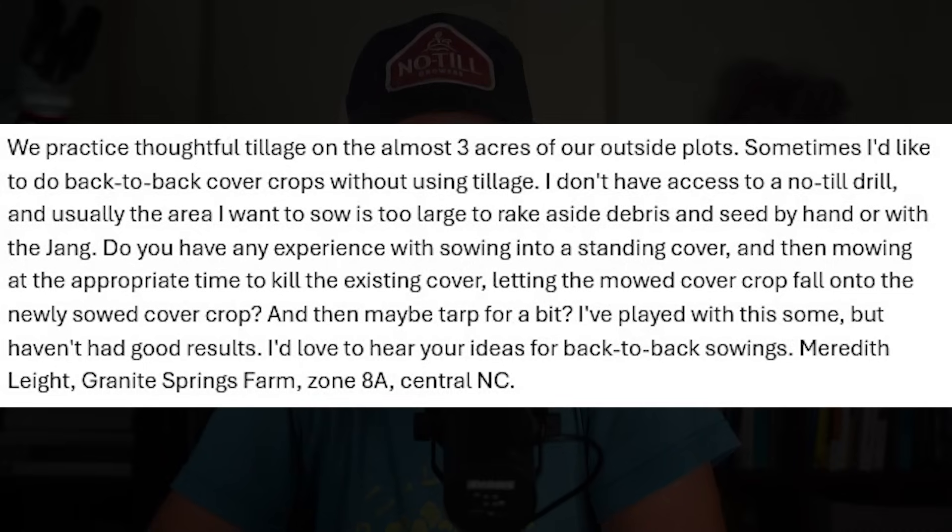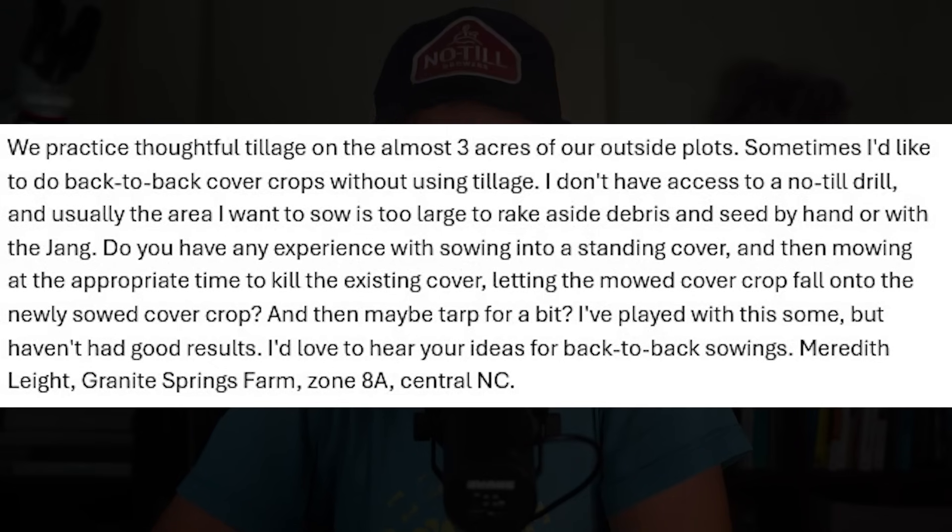I'm a bit behind on Patreon questions, so I'm taking an extra one today. This one from Meredith Light from Granite Springs Farm, who writes: 'We practice thoughtful tillage on almost three acres of our outside plots. Sometimes I'd like to do back to back cover crops without using tillage. I don't have access to a no-till drill, and usually the area I want to sow is too large to rake aside debris and seed by hand or with the Jang. Do you have any experience with sowing into a standing cover crop and then mowing at the appropriate time to kill the existing cover crop, letting the mowed cover crop fall onto the newly sowed cover crop? And then maybe tarp for a bit. I've played with this some but haven't had good results. I'd love to hear your ideas for back-to-back sowings. Meredith Light, Granite Springs Farm, Zone 8A, Central North Carolina.' The idea of back-to-back cover crops is one of my favorite things when you can do it.